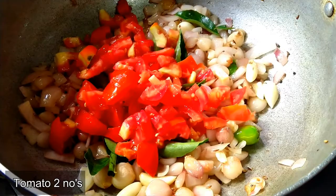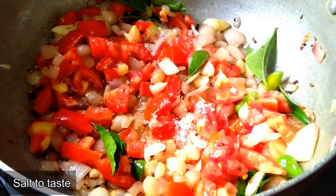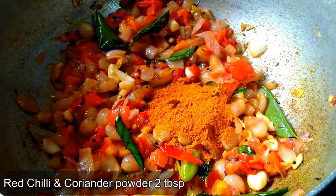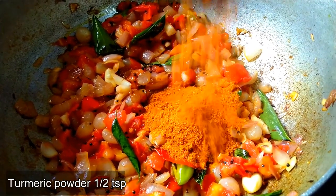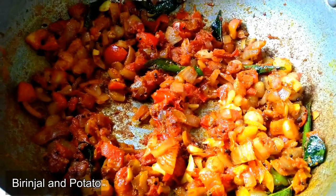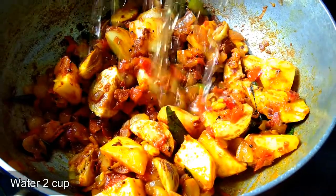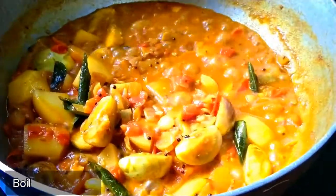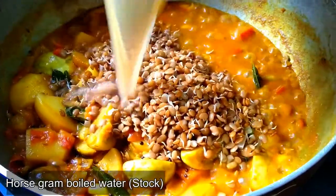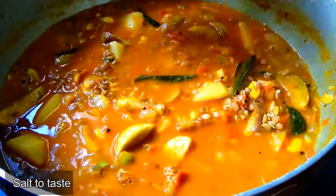Add 2 stalks and 1 tablespoon of the stalks. Add 2 cups of sauce, add 1-2 cups of sauce.